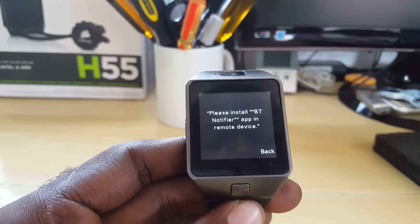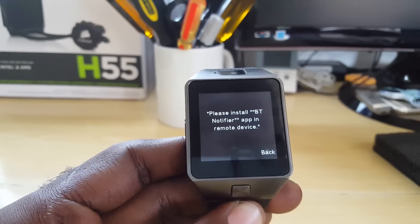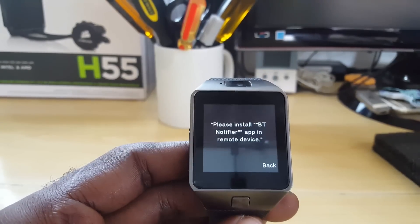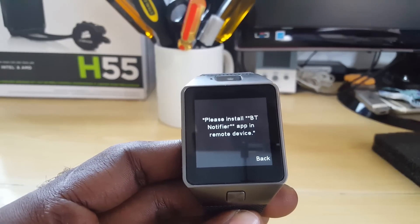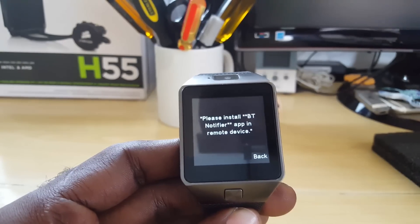As long as it's a Chinese smartwatch, this will apply. In the case where you're getting a notification or something similar that says 'Please install BT Notifier app on remote device' — on some other devices it might say 'Please install BT Notifier in smartphone' — if it says something similar, today I'm just going to show you how to fix the problem. All it's asking you to download is the BT Notifier app.